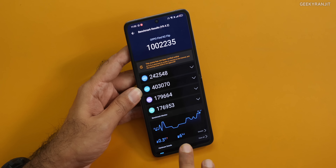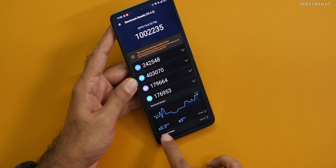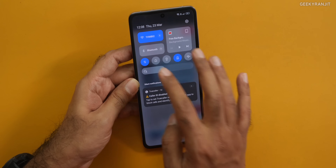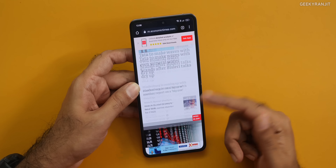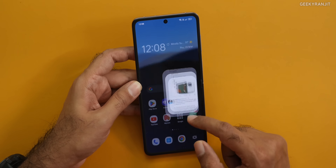I also ran Antutu and got a very impressive score of over one million. Even while running benchmarks, the temperature of the phone did not increase significantly. In daily regular usage, the phone does not get excessively hot. The GPU is also pretty good — I played Call of Duty at almost the highest settings without any issues. The brightness on this flexible screen is very, very good — up to 1600 nits peak. Even outdoors on auto brightness it's smooth, and because of the 120Hz refresh rate, scrolling is also very smooth. The AMOLED screen quality is excellent.